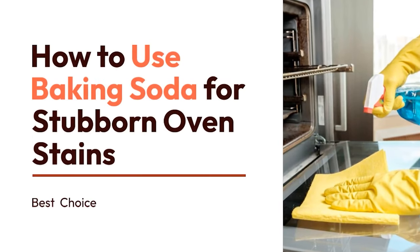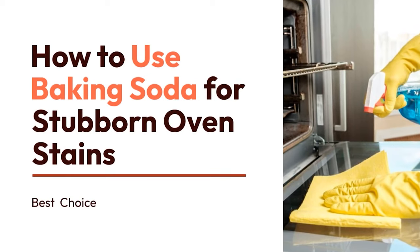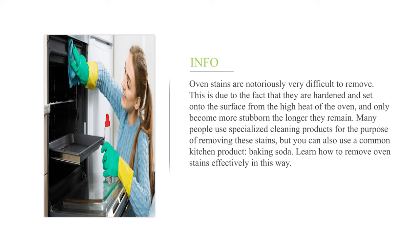How to use baking soda for stubborn oven stains. Oven stains are notoriously very difficult to remove. This is due to the fact that they are hardened and set onto the surface from the high heat of the oven, and only become more stubborn the longer they remain. Many people use specialized cleaning products for the purpose of removing these stains, but you can also use a common kitchen product — baking soda. Learn how to remove oven stains effectively in this way.